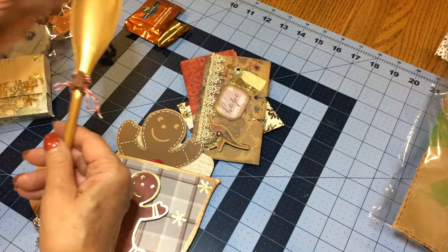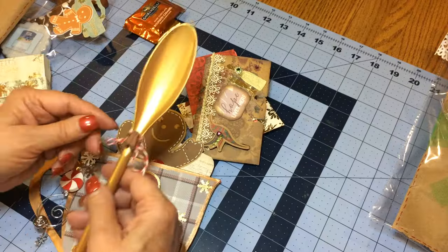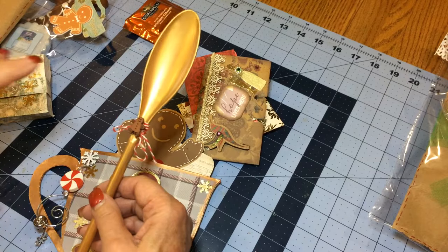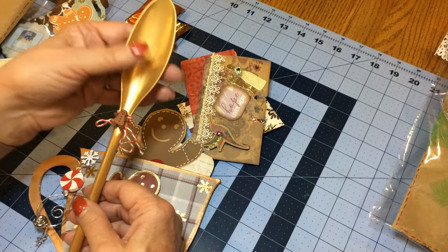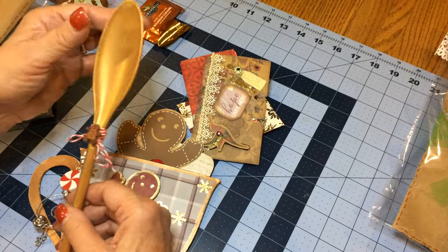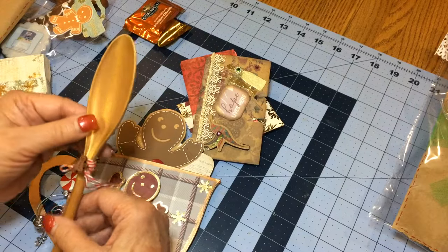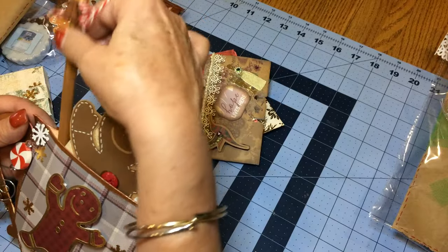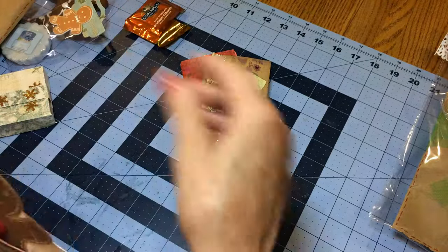I wanted to put in a wooden spoon but had a heck of a time finding one. I went to the dollar store and even looked at kids' kitchen sets, but found everything but a wooden spoon. So at the dollar store I found plastic ones — I gessoed them and then put on gold metallic paint from Walmart, one of those $2 paints. Then I just wrapped some baker's twine and put a little gingerbread button on it, and stuck that in there.